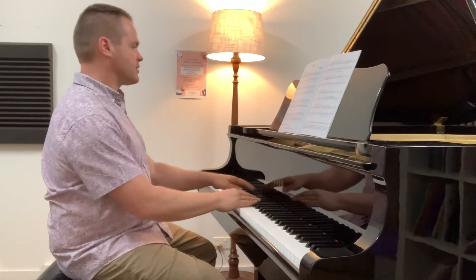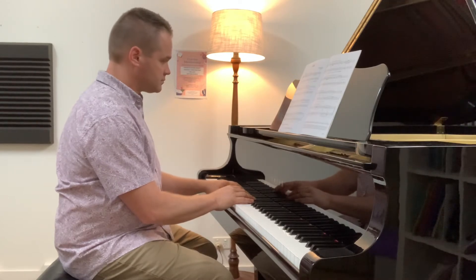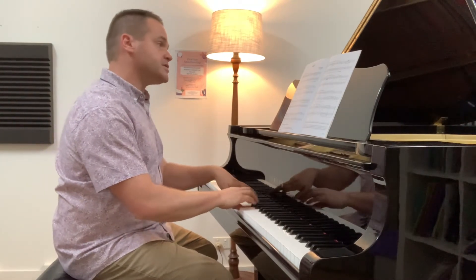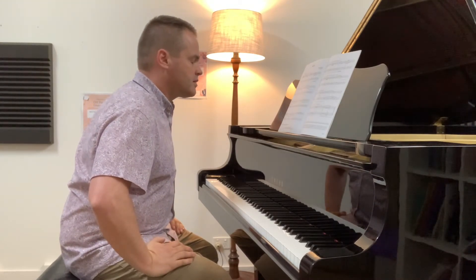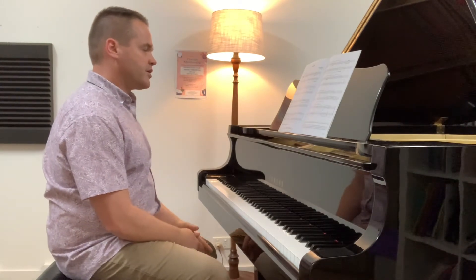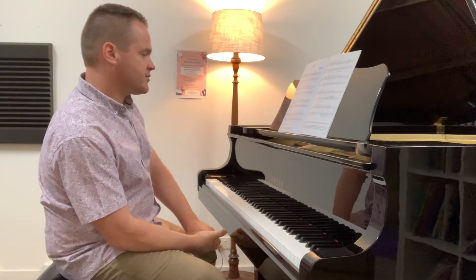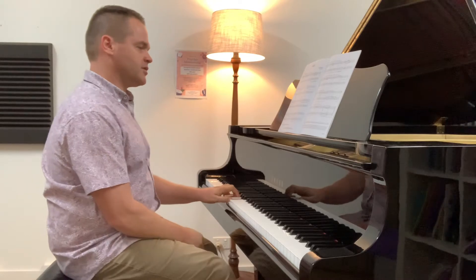There's a slowdown and a quietening. You can draw this out as you get back to the main theme. It's written in D Dorian, so you could improvise — create your own right-hand melody using the notes of D Dorian, while playing D minor and C major chords in the left hand. That's not a bad idea.